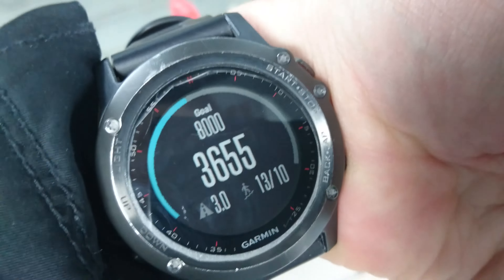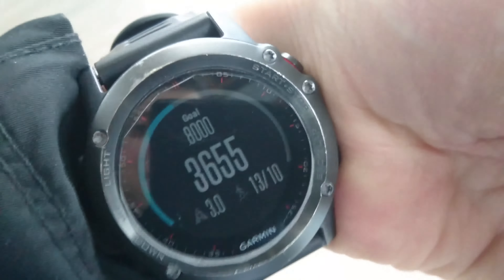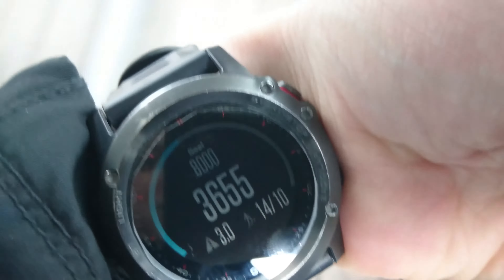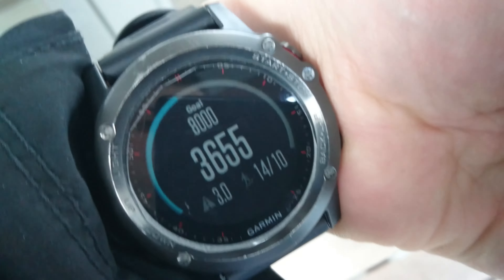Let's wait, maybe, for it to count. Yes, now it's counted. There's a small delay, but it works, looks like. Thank you very much, I hope this video was useful. Bye.